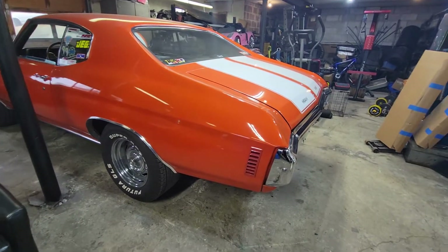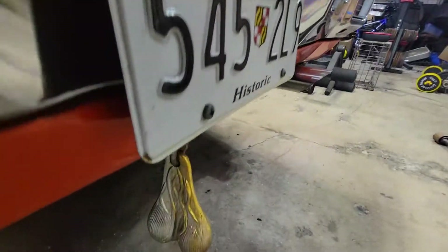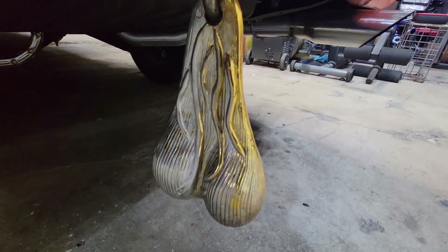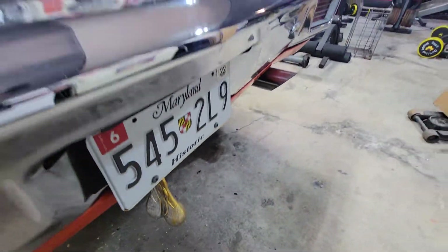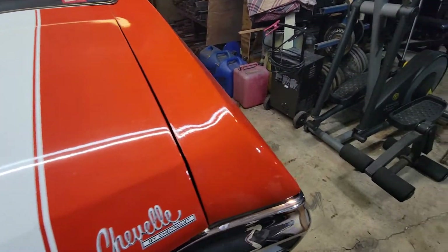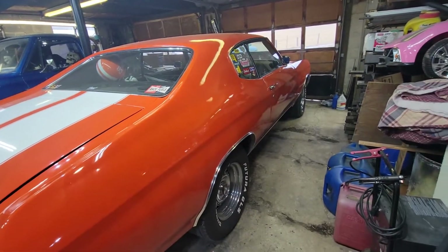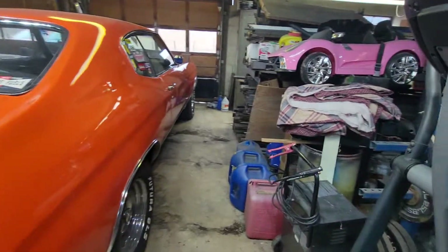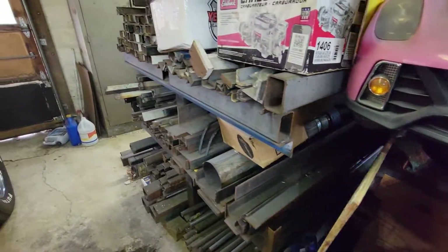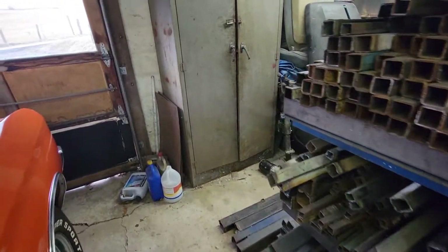Everybody have a good one, I'll see y'all later. I had this thing out yesterday in the sun for a little bit. My dad came up here and needed a piece of steel - I've got a bunch of junk here I've got to throw away - but yeah, my dad needed a piece of steel. He's building some things down there.